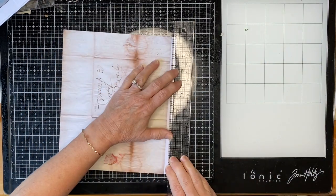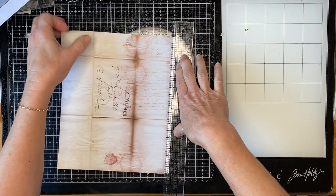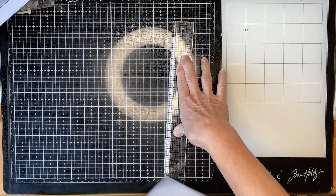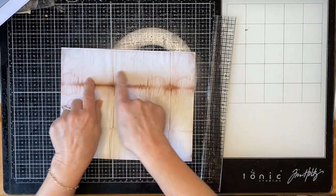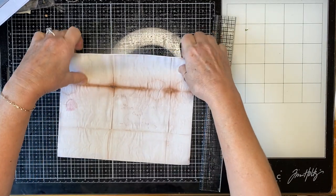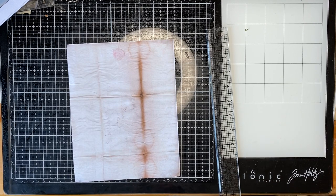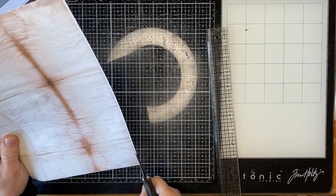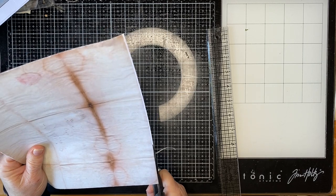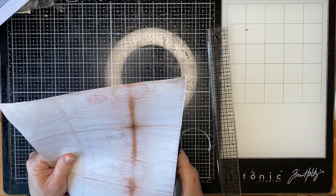I've double-sided printed — printed this on one side and then sent it back through to print the back. Let's see how well it matched up. We've got a big white strip along the side so it hasn't matched up perfectly. There's no way I'll be able to tear that tiny amount off. I'm going to pull my sleeves down because it's cold — it's a beautiful sunny day outside but very cold. I had my heater on but it's quite noisy so I've turned it off.